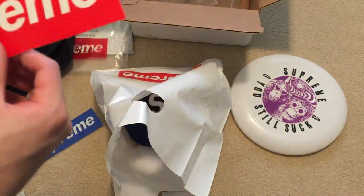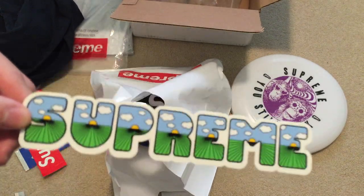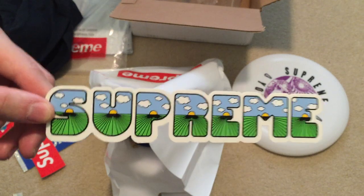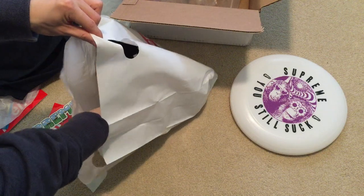Got that Supreme glitter sticker box logo Supreme. Has a Supreme new sticker from the shit key — I should get that one in soon.